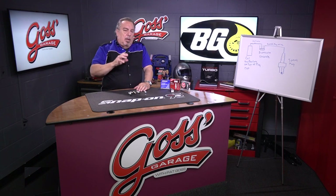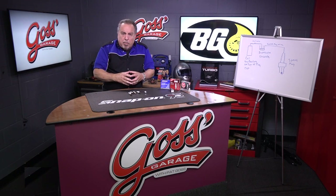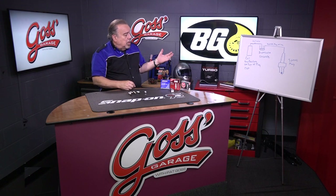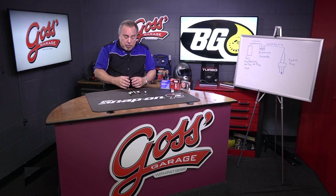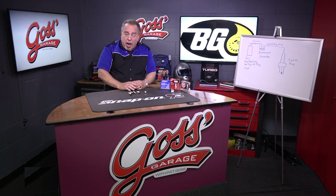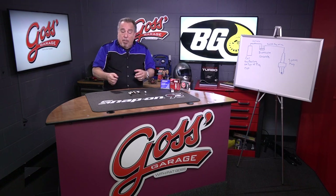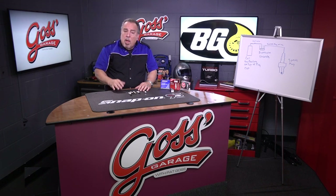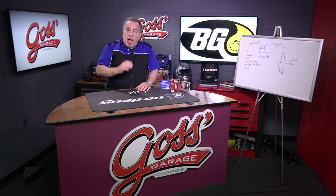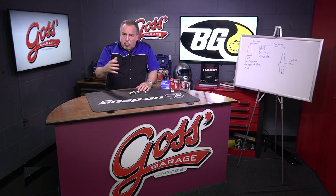The other thing we mentioned was that there's no miracle you're going to get from a spark plug. You might see some small difference, but nothing really substantial other than going from old, worn-out plugs to new, fresh plugs. That automatically, no matter what brand or type you use, is going to make a huge difference in the way the car performs. We've also mentioned that tune-ups don't exist, not in the traditional sense.